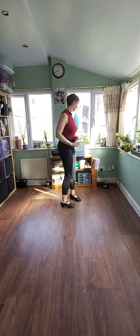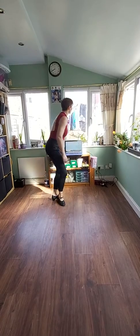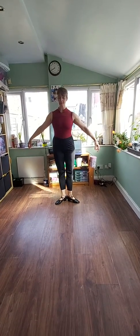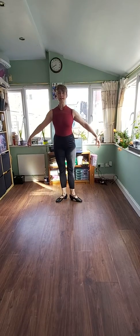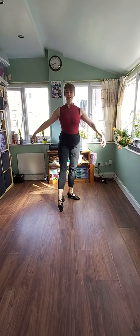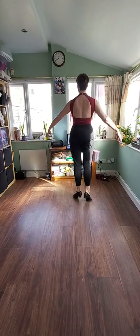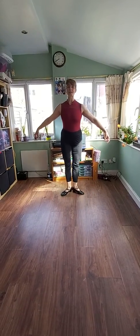Let's try it with the music. Right toe and close, left toe and close, onto your toes, turn and heels together.